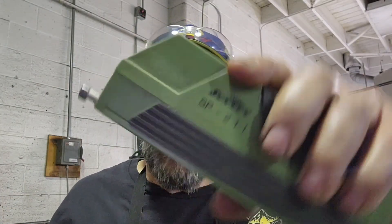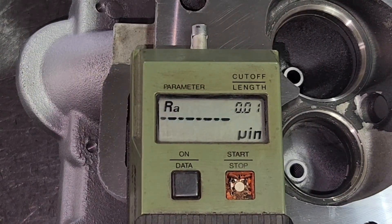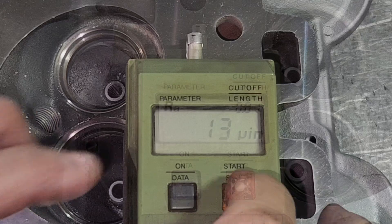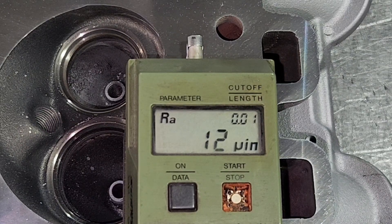Let's check that surface finish and see how I did. This is a profilometer made by Sunnen. It has a probe on the end that rides across the head and measures the peaks and valleys — the roughness average of the finish. Watch this probe. First head reads 13. Let's check the other one — it was 12.